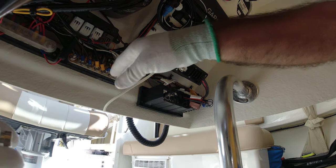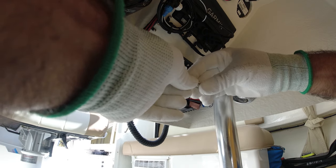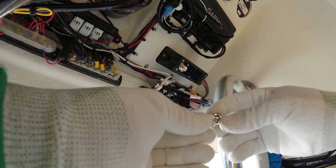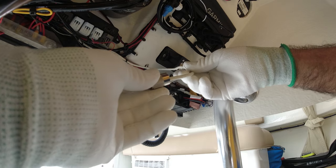First thing we want to do is place this sleeve through here, like that. Now with this antenna kit there are these other two pieces, and we're going to place this one over the sleeve.